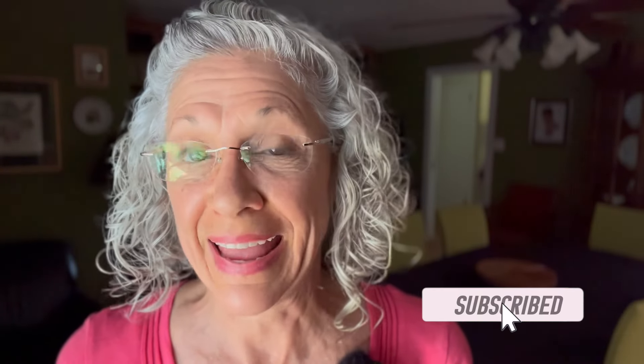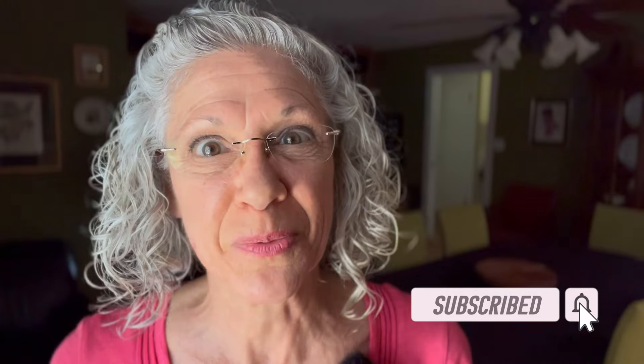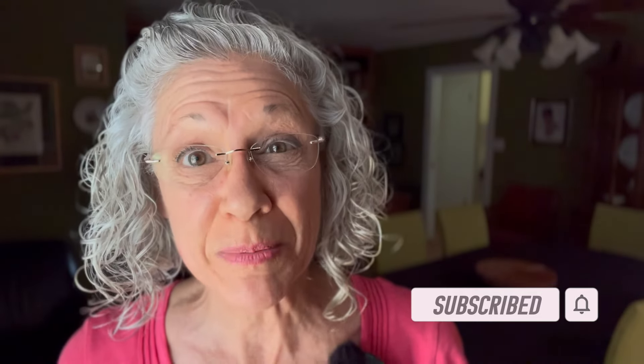Hey friends, welcome back to She's At It Again. My name is Tanya and on this summer afternoon, we need to get some supper started. We're going to be making some fried potatoes and that's not all we're having, but that's all I'm going to video.